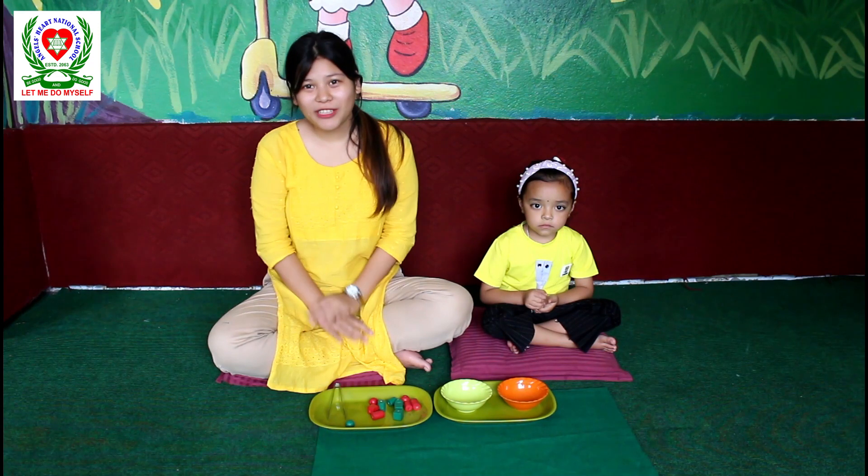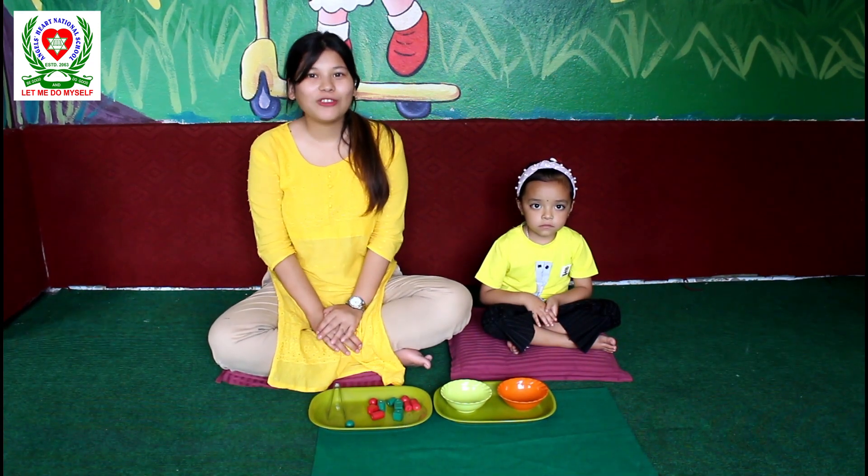Hello everyone, I am Minakshi Garum, Enchahod National School's teacher and grade teacher for UKJ.